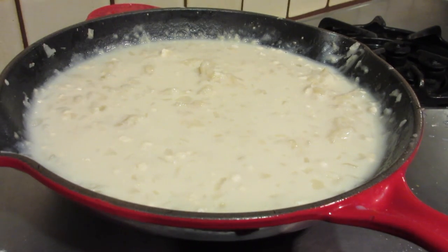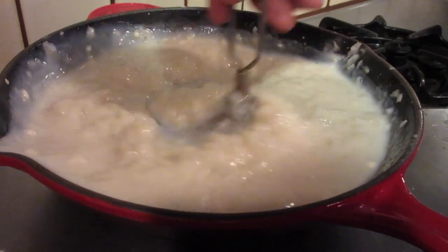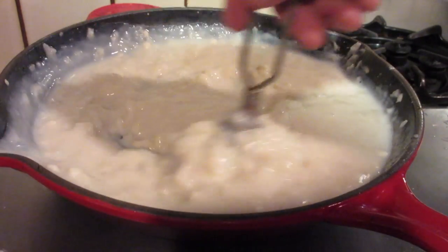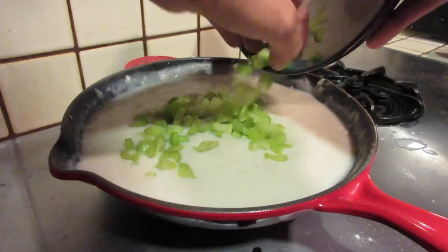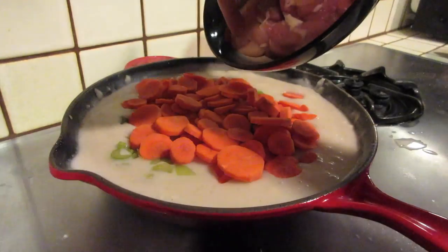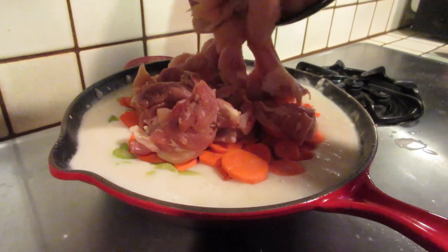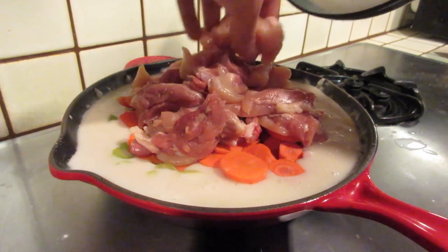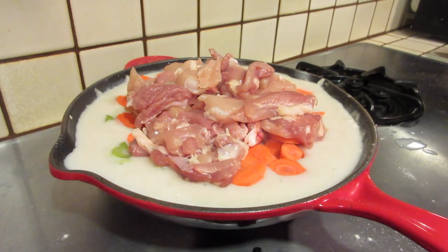As soon as that happens, we're going to add the vegetables and the chicken. We'll cook it for about 15 minutes and then we'll be ready to put it all in the jar. As this starts to simmer, we're going to add half a cup of chopped celery, two large chopped carrots, and half a pound of cubed white chicken meat with half a pound of cubed dark chicken meat — so one pound of chicken total, split half dark and half white.